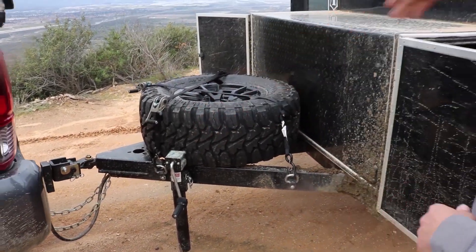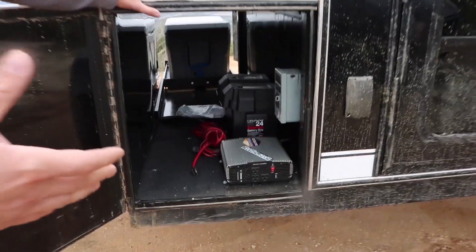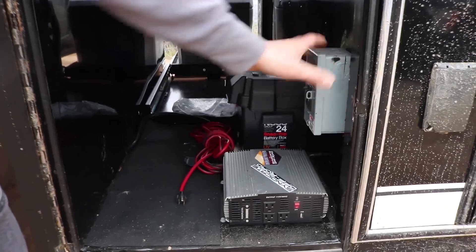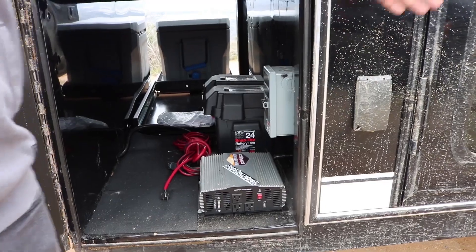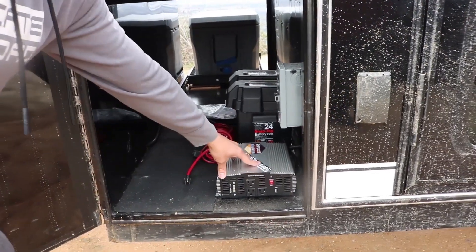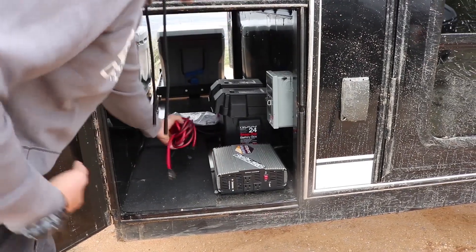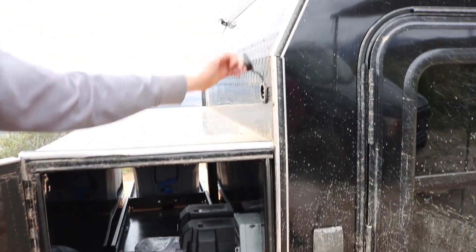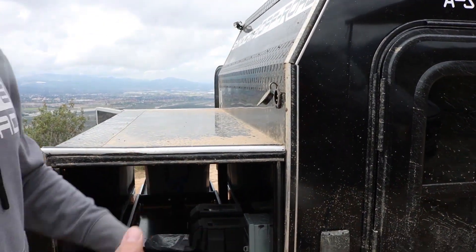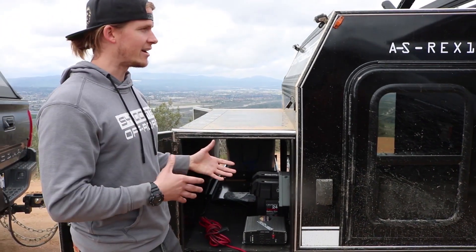There's also a stabilizer jack at the front of the trailer. This is a storage box and this is where all the power is. You have a breaker box here that controls all of the receptacles on the outside and inside of the trailer. You also have a power inverter here. So if you don't have a generator, all you have to do is take this, plug it into your power inverter — and this is a 12-volt plug — to power the entire trailer. So you can plug in your coffee pot, charge your phone, it's there for you.